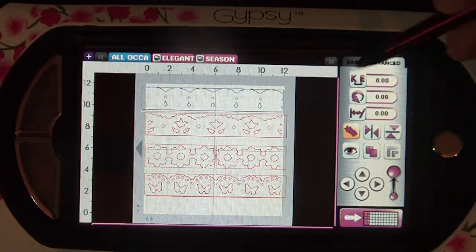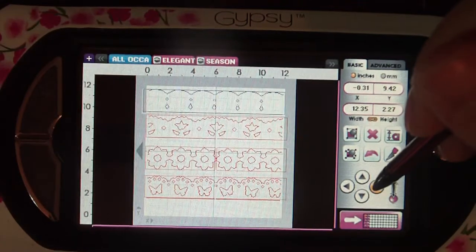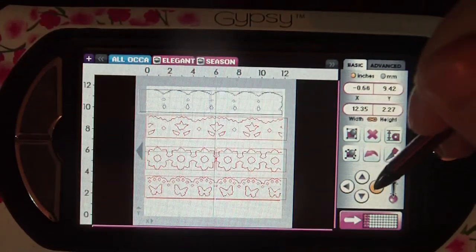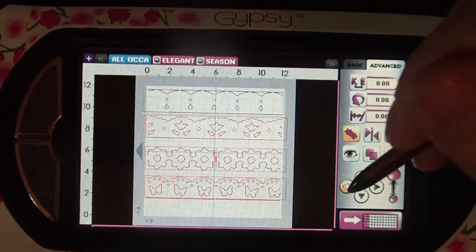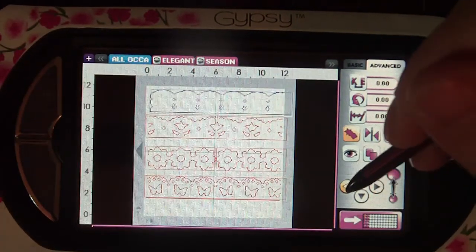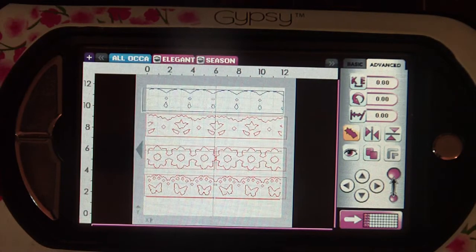Let's take for instance this scallop border. I have it at 2.27 inches and that is where this image hits an invisible barrier, and it's showing itself on the right. But if I take it down to 2.26 I can move to the left, I can move to the right. It's very annoying. It's obviously a software error inside the Gypsy program so hopefully they can get this fixed.